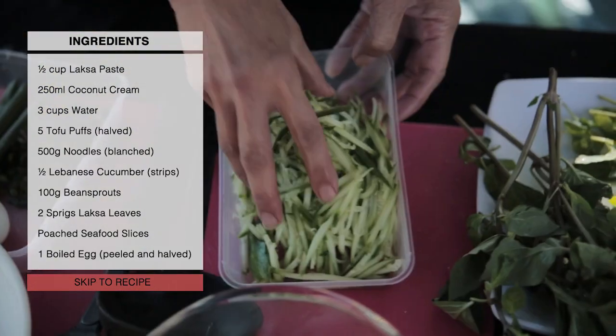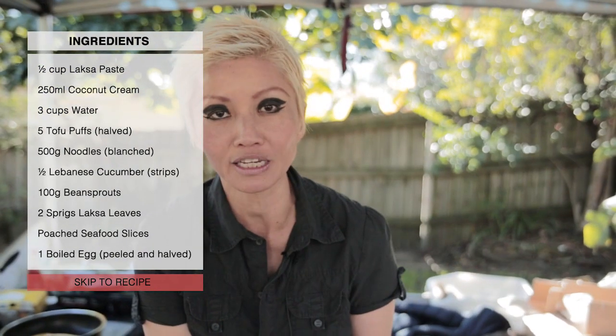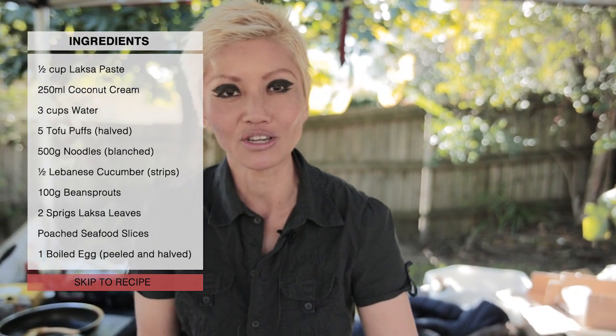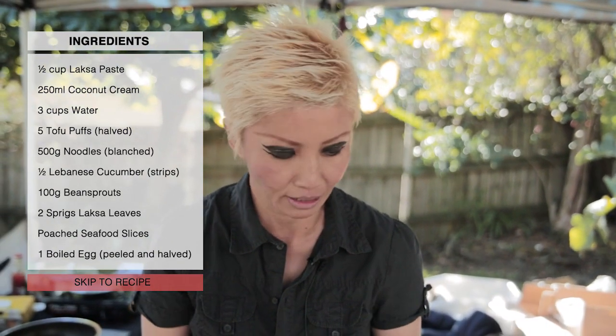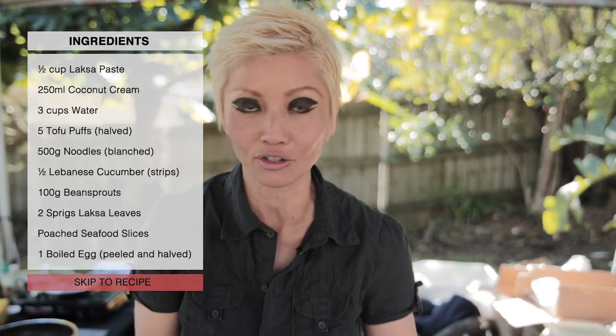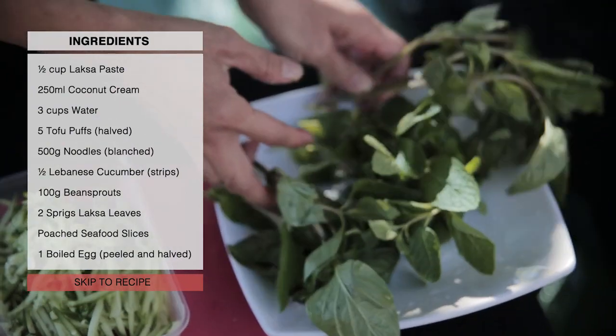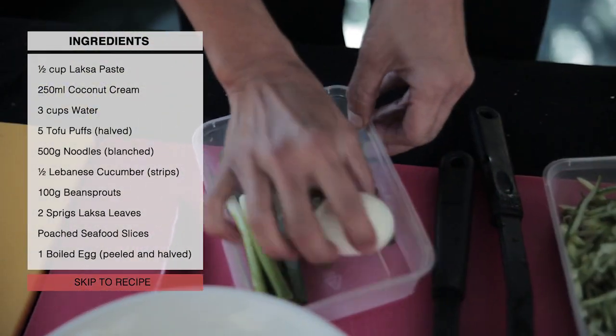With my particular version — laksa nyonya — I'm using some shredded cucumber. I've got some fresh herbs here; in Malaysia we usually use laksa leaves, but at Asian grocery stores ask for Vietnamese mint. It's a little seasonal — I couldn't find it today, so instead I've got some basil and regular mint.